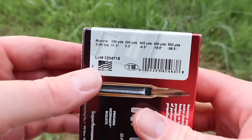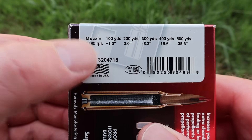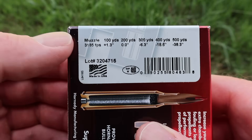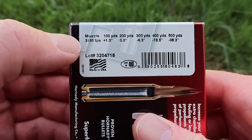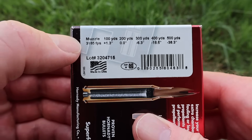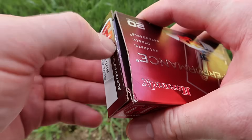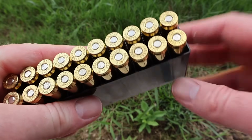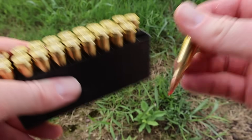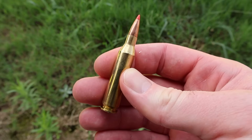The box states 3185 feet per second at the muzzle — no doubt from a 24 inch or possibly longer test barrel. We'll be shooting these from a 20 inch barreled Winchester Model 70 Compact, which I think is appropriate for the .243. There are a lot of youth and compact .243s out there, so I'm curious to see what this ammo will do from a shorter barrel that's in widespread use. Here's your classic SST bullet — 95 grains. Let's go shoot it.